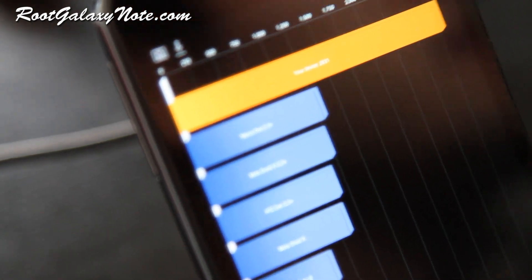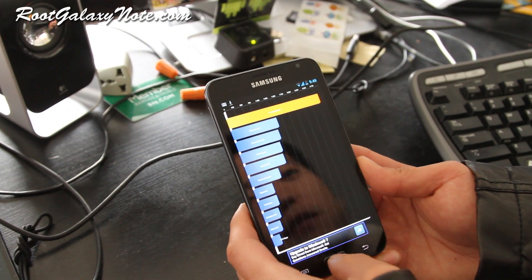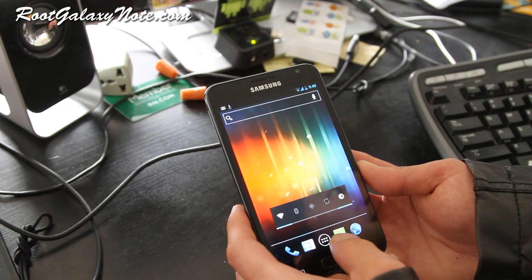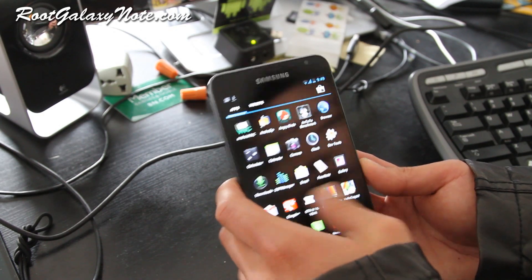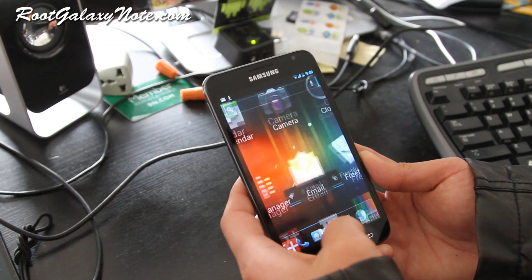ICS is supposed to be even slower, but compare that to the Galaxy Nexus, which is getting like maybe 1700. So you can see the hardware power of the Galaxy Note. It's very, very smooth — it actually runs even smoother than my Galaxy Nexus, if that's even possible.